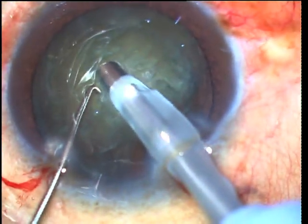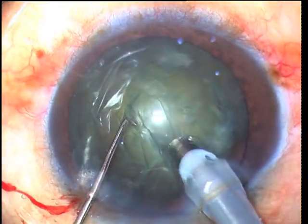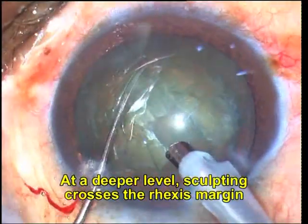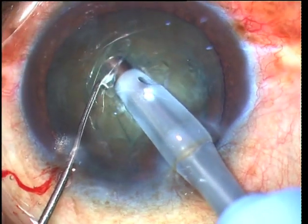However, once the groove is adequately deep, it can be taken beyond the rhexis margin. The groove is also widened to an approximate size of about 1.5 phaco tips, and this allows the phaco tip with sleeve to enter within the groove for deeper sculpting.